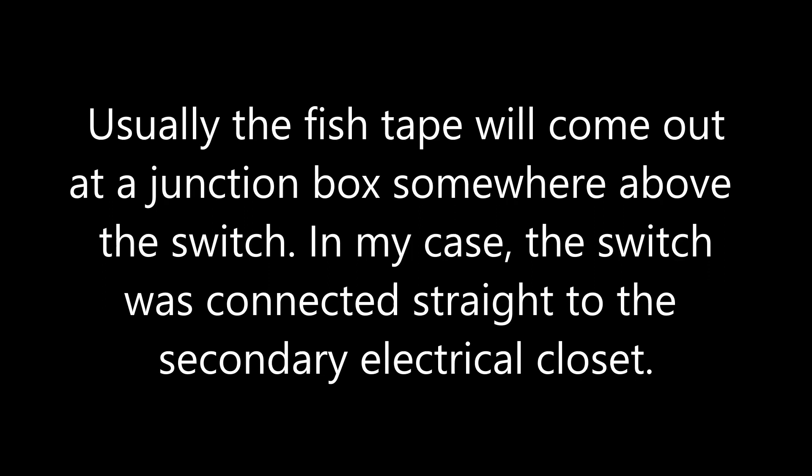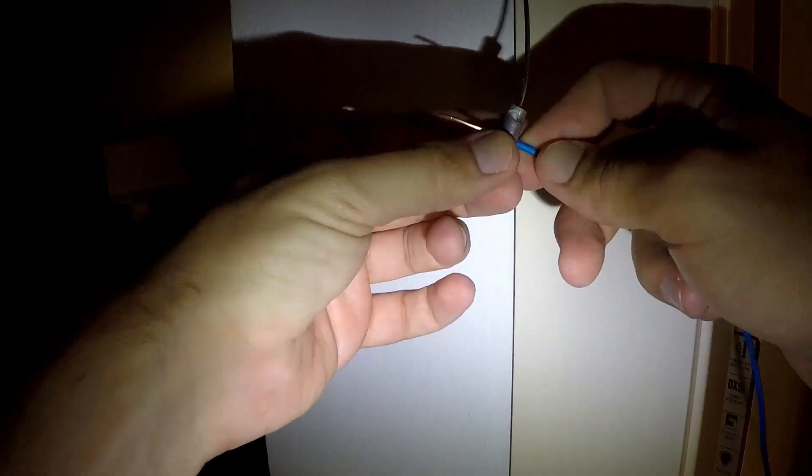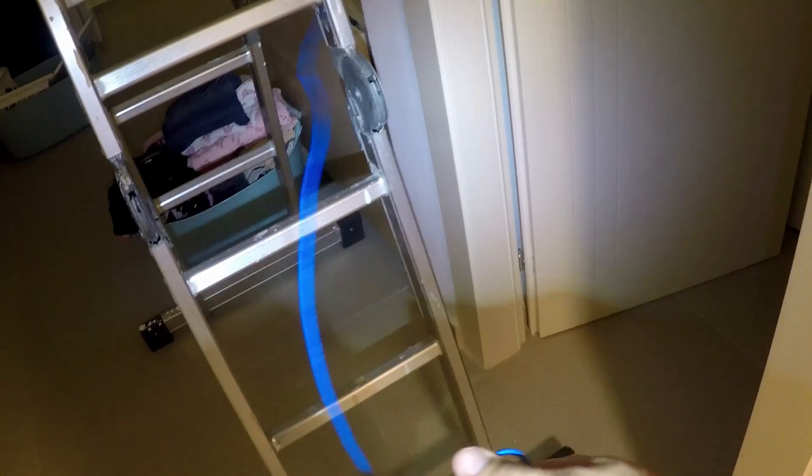Usually, you'll need to push the fish tape just enough to find a junction box. In my unusual case, the fish tape went out at a second-story electrical closet. Now I'm connecting the neutral wire to the fish tape and pulling it all the way. I then connect it to the electrical closet with all the other neutral wires.